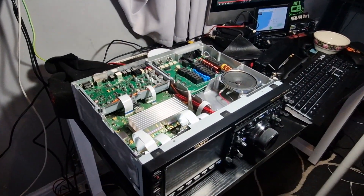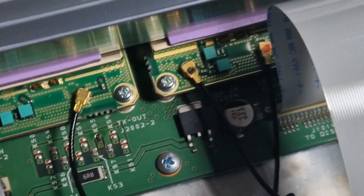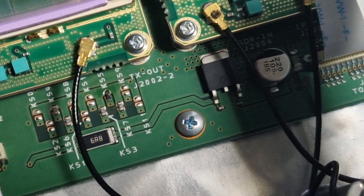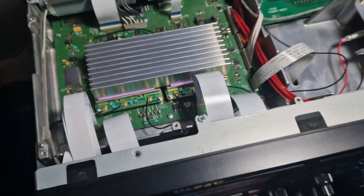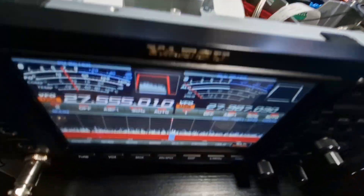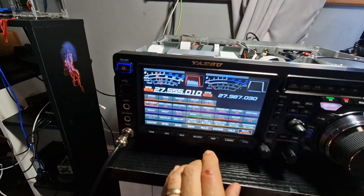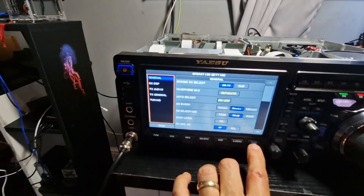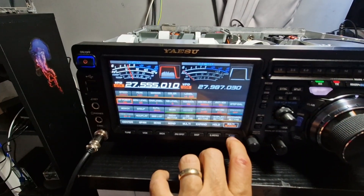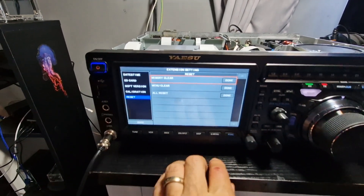Bye for now, 7.3. So what you end up with is KS5 soldered, and then you factory reset the radio. Go to menu, go to Operation setting — actually no, Extension setting — then you fully reset: All reset.